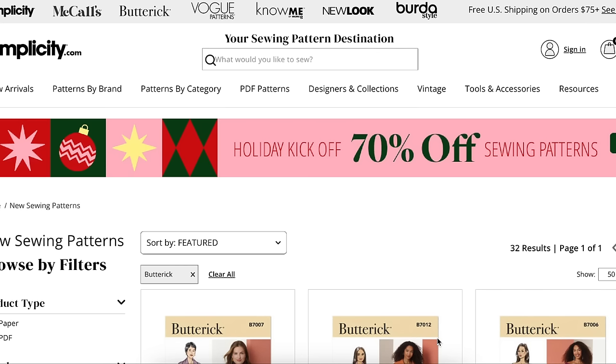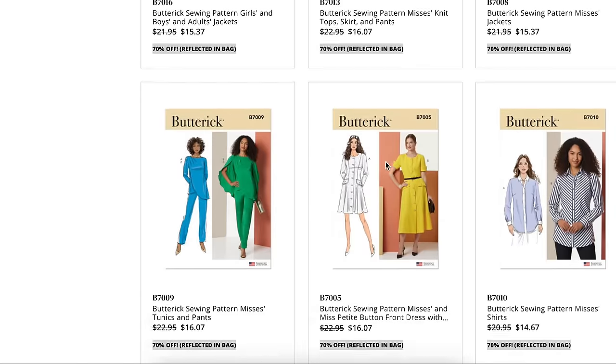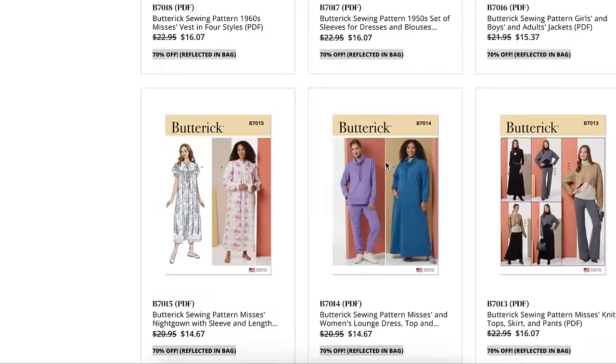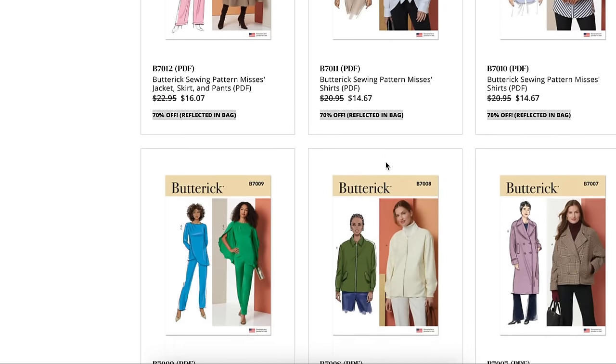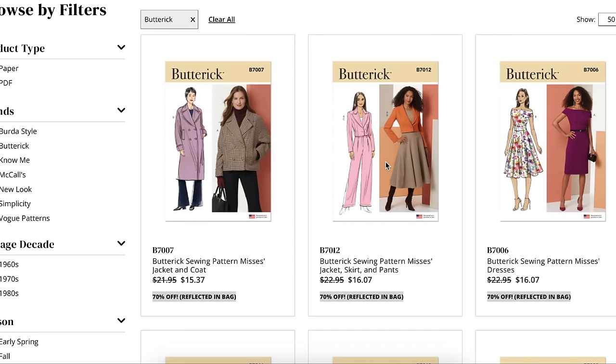Hi you guys! Welcome back to First Impressions! It's been a minute since I've done one of these so I'm happy to be back. Today we're going to be looking at the Butterick Winter Collection. If you're new here, this is the series where I take a look at every single pattern in a collection and go through it as if we were sitting in a Joann's flipping through the pattern books together. It's usually a good fun time to just chat and gab about sewing.